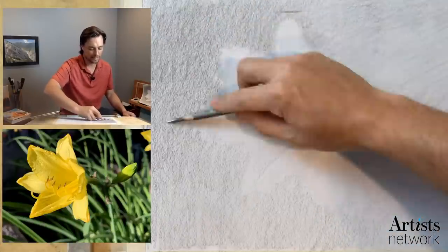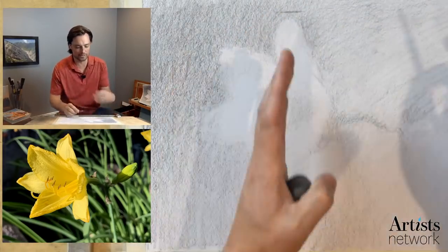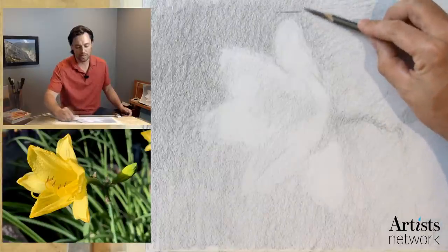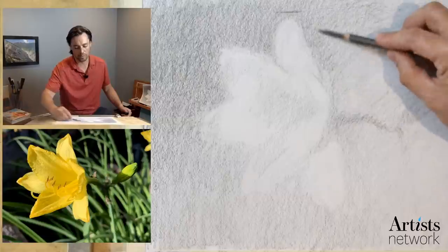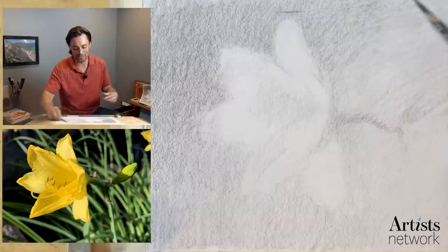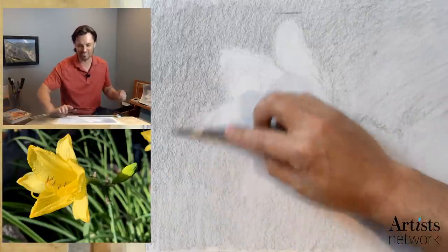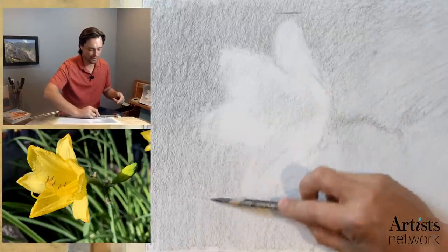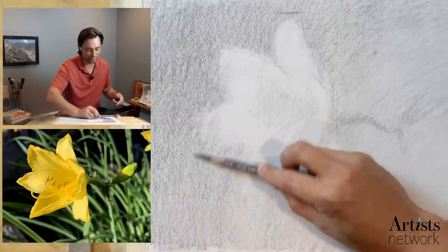I'll keep coming back to this background as a way to kind of clear my mind. This is where the center of focus is, and it can be a lot to stay fixated on this form throughout the entire drawing. I need an escape valve — a pressure release valve — as the pressure builds up as I focus on the flower. This background is a great way to do that, because I don't have to put much thought into it, but I'm at the same time contributing to the drawing.